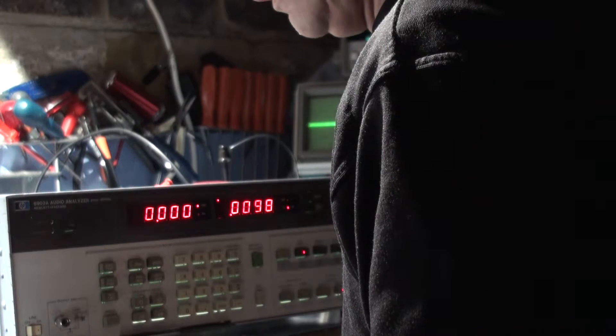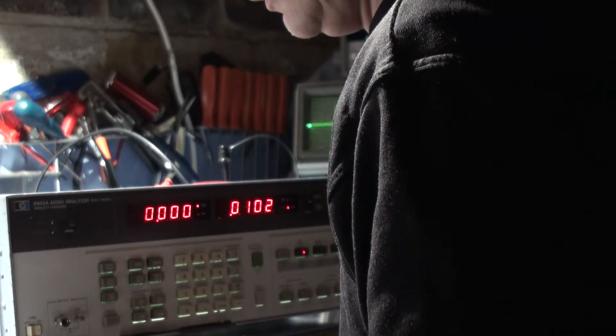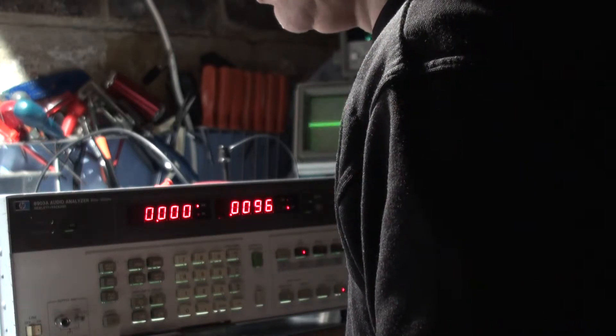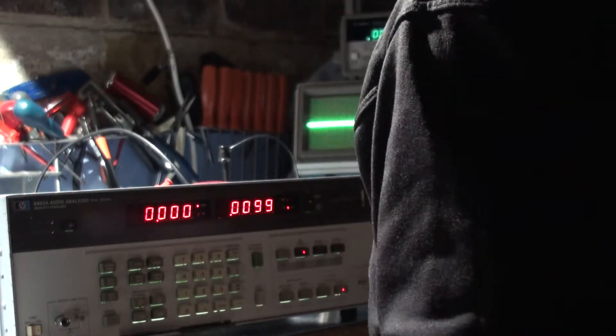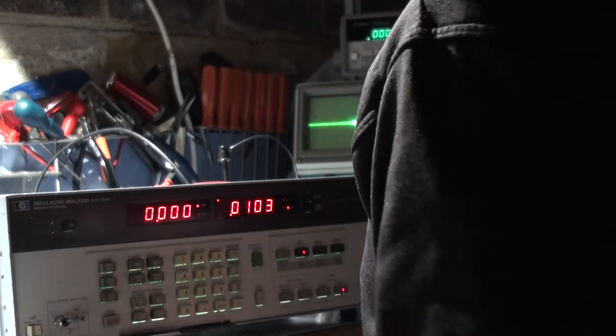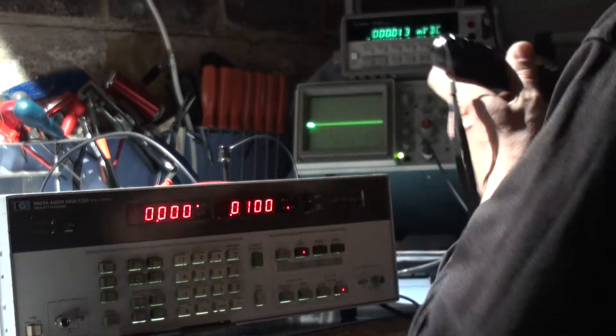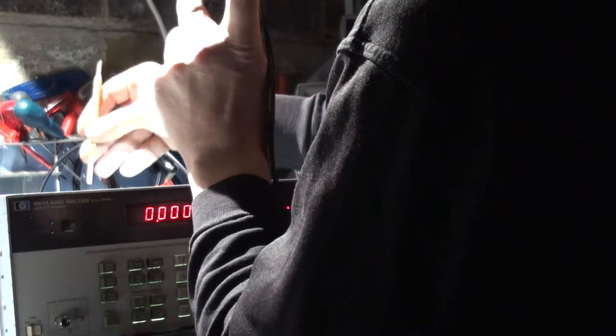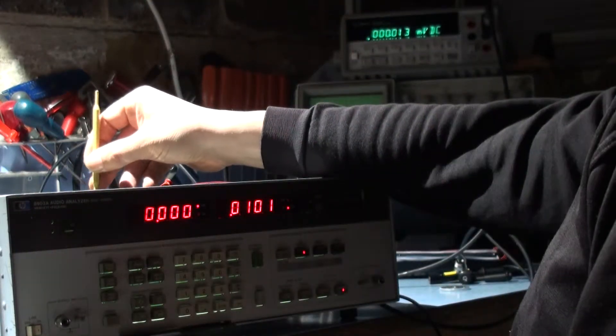It says connect the audio output. Adjust A6R62 output offset for 0V. You can see it's more or less on 0V anyway. Output offset is this part here. Set that to 0V.